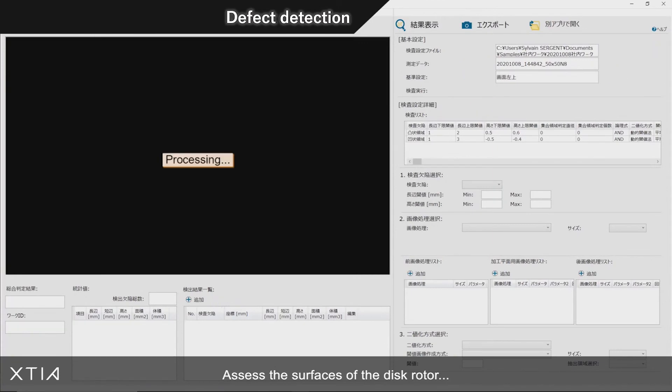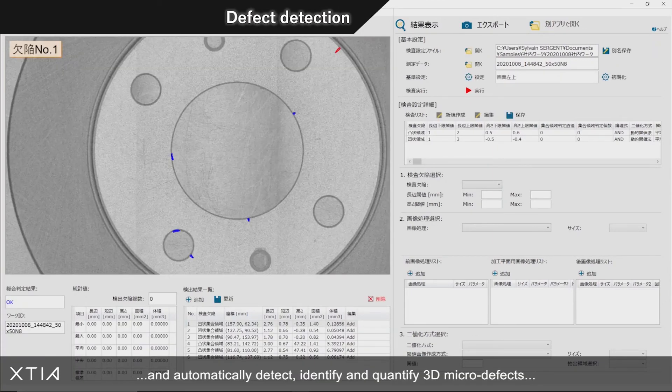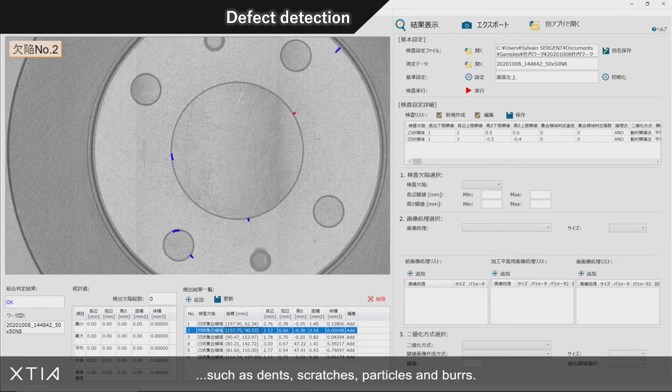Assess the surfaces of the disc rotor and automatically detect, identify, and quantify 3D micro defects such as dents, scratches, particles, and burrs.